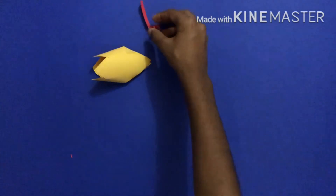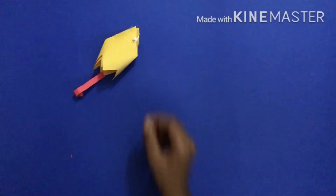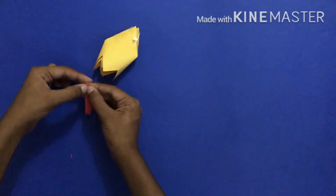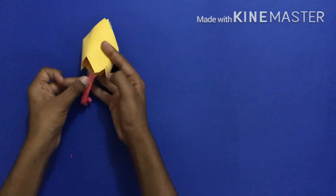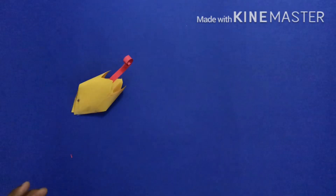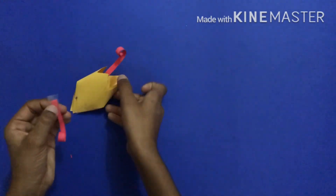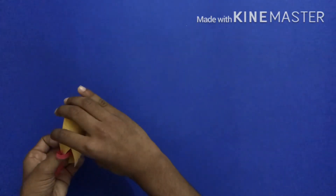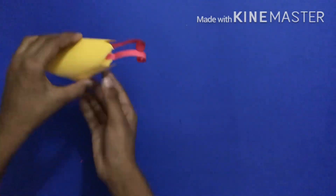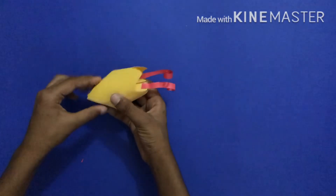Take the curled strips you made before and stick a small piece of tape on each one, then stick them to the sharp point inside the bell. Stick tape to each strip and attach them in the middle between the two triangles. Bend them and cover everything. Now you have all the strips attached inside.